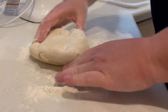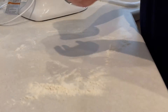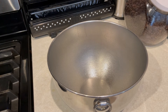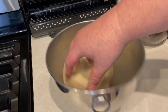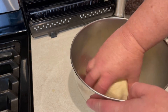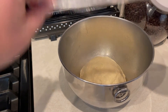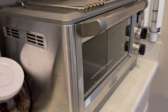Take that dough out, throw some flour on the countertop, and knead it by hand for about two to three minutes. Then form it into a nice dough ball. Take a mixing bowl, spray it with some olive oil or Pam, put the dough in there, cover it with cellophane and a kitchen towel. My oven has a proof temperature setting — if you don't have that, just leave it out on your counter for at least an hour, because you want this dough to double in size.